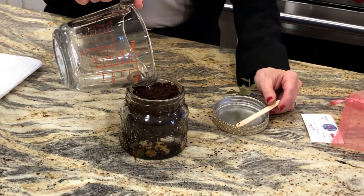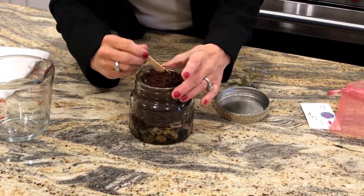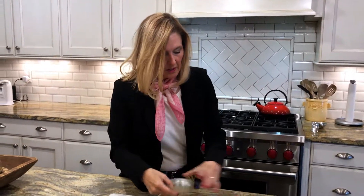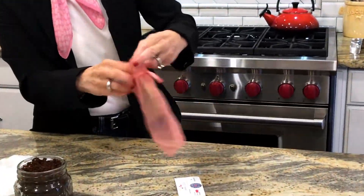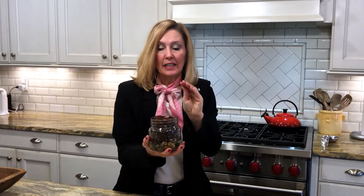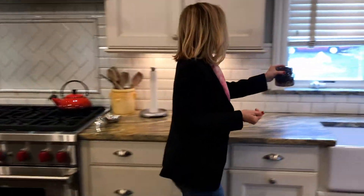Pour it slowly so that it has time to expand, and it will. Give it a little bit of time. A little more water, and we'll set that aside so it can expand — that's where the magic begins. You'll see it start expanding right now. Isn't that cool? You'll use your stick to fluff it up in a minute. If you're impatient, you can swirl the water around so that it will expand faster.